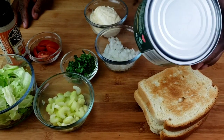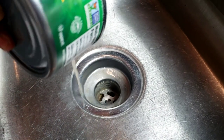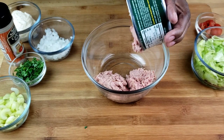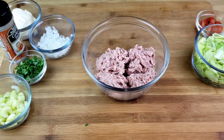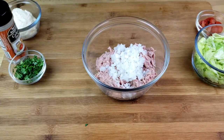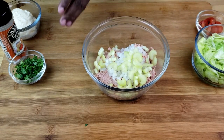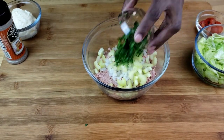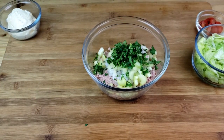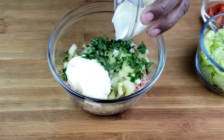First things first, I'm going to open the tuna can, then drain the water from the tuna and add it to a bowl. And to the tuna, I'm going to add white onion, celery, and chopped parsley. We are also going to add celery salt — do not put a lot, guys.